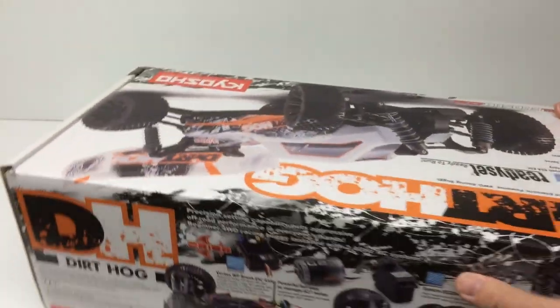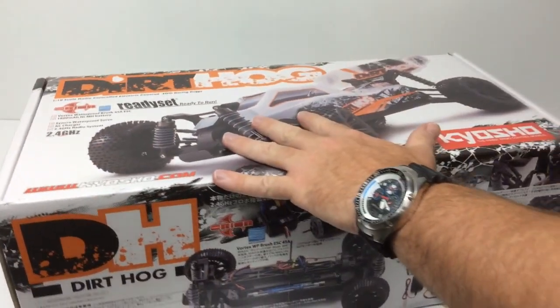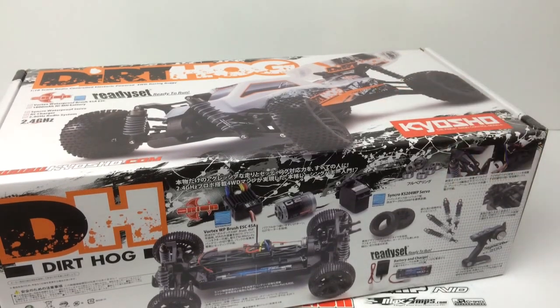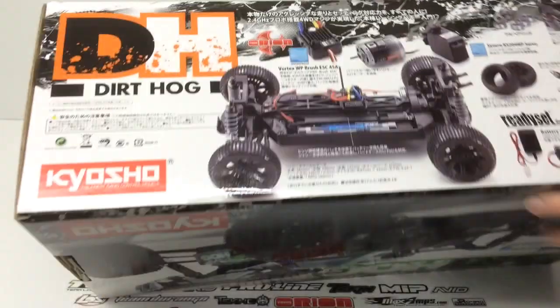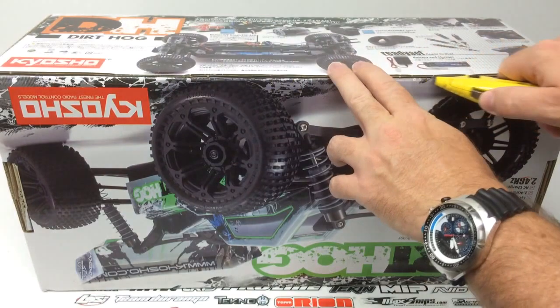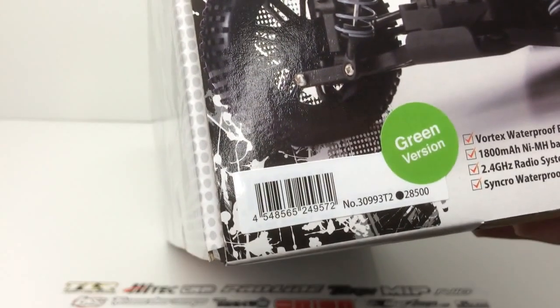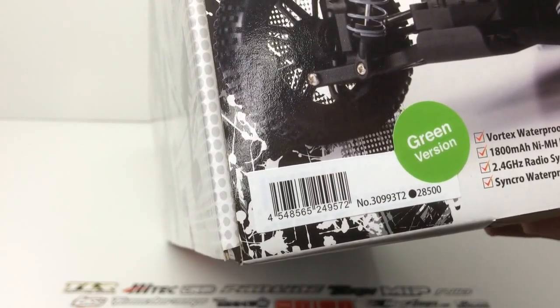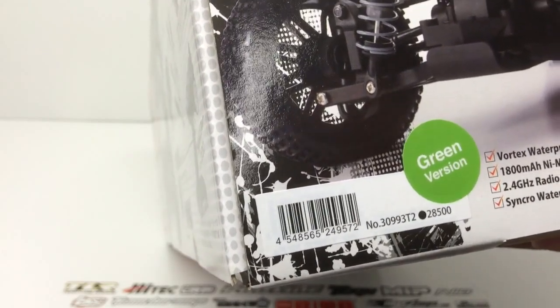Let's go ahead and open this thing up. I'm pretty excited that Kyosho has actually released full ready-to-run vehicles, because in the past they really haven't done that — it's been minus the battery or minus the controller. So this thing is pretty much ready to go right out of the box. I went ahead and got my handy knife and popped those seals open. I picked up the green version — model number 30993T2, and I believe there's also a grayish black version.